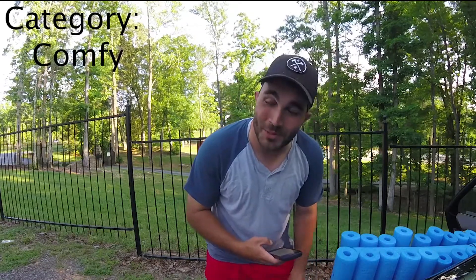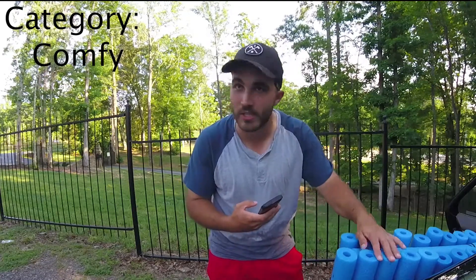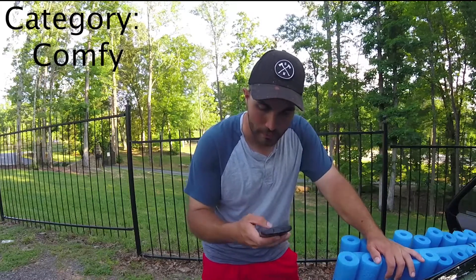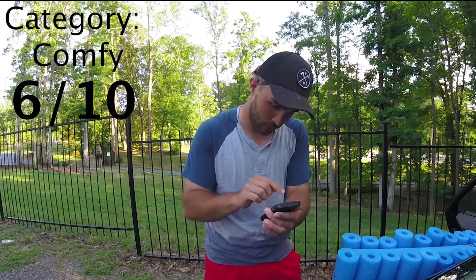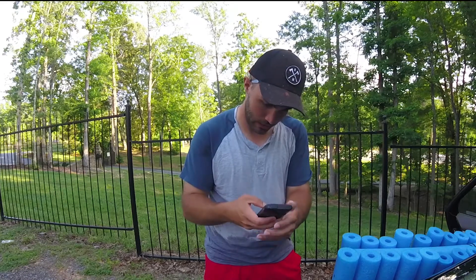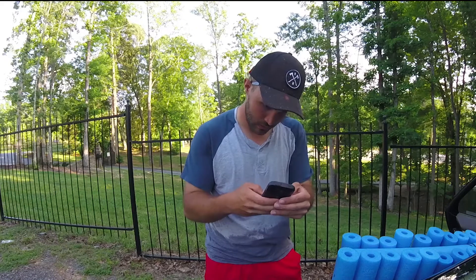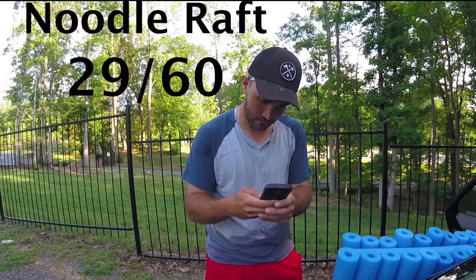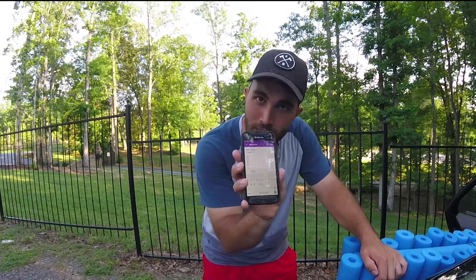Comfy — it was pretty comfy, I have to say, but my back kind of got tired after being out there for so long because it doesn't give you any support. So just because there was no support and my back got tired, I'm going to give it a 6. Grand total: 29 out of 60. Not very good.